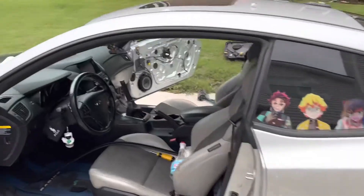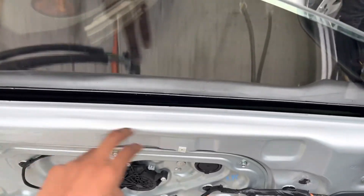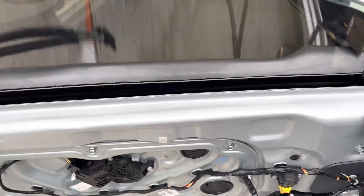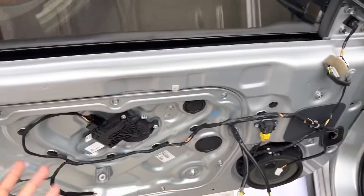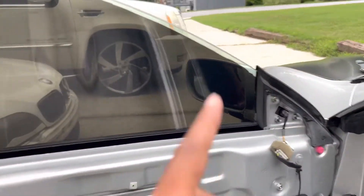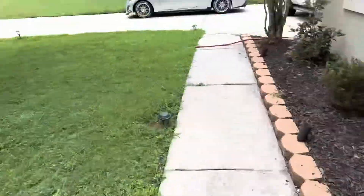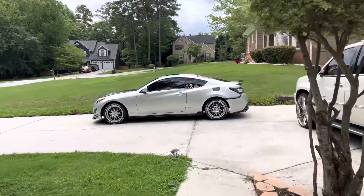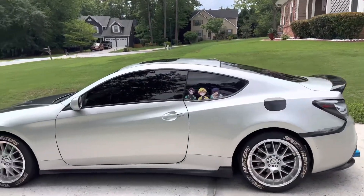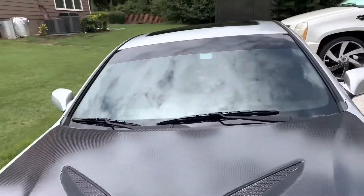We took the door jams off because it was easier to access — there's a little rubber trim line right there that goes in your door. Whatever model of car you have, just look up on YouTube how to take the door panel off. So I took both door panels off, repositioned the tint, and now it's looking mint. As you can see, you can't see nothing in my car — absolutely nothing.